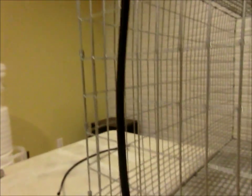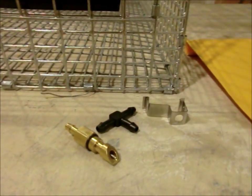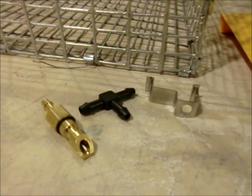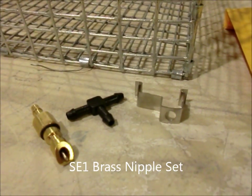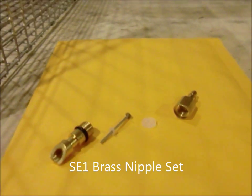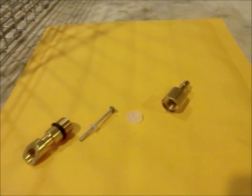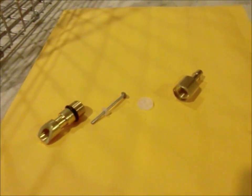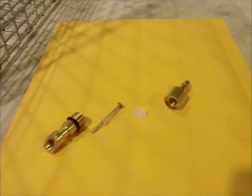That's just a quick video. These can be used with rats, mice, rabbits — pretty much any rodent animal. There are replaceable parts. Sometimes your diaphragms or O-rings will go out, and I do have those on the site as well, so those could be replaced.